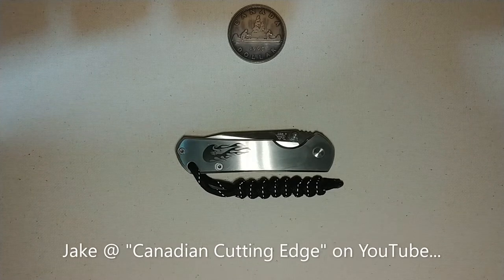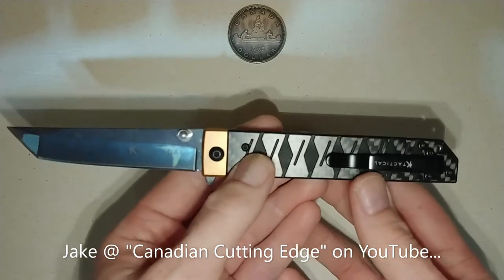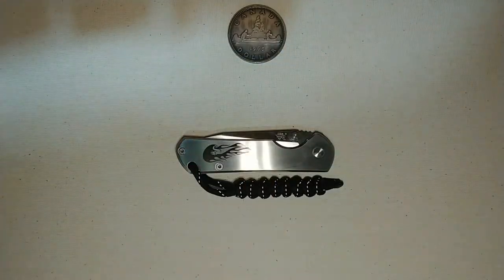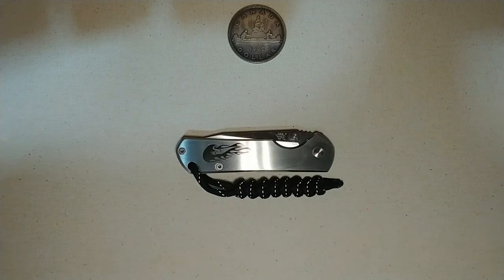He did a giveaway challenge and I won. The knife I actually won was this K-Tactical Tonto knife, but he threw this Sen Ren Mu in along with it, unmentioned in the giveaway, and I was quite happy to receive it. This is a new brand for me — so is the K-Tactical — but Sen Ren Mu I'd never heard of before until I started watching Jake's videos, and they seem to make quite a lot of nifty stuff.